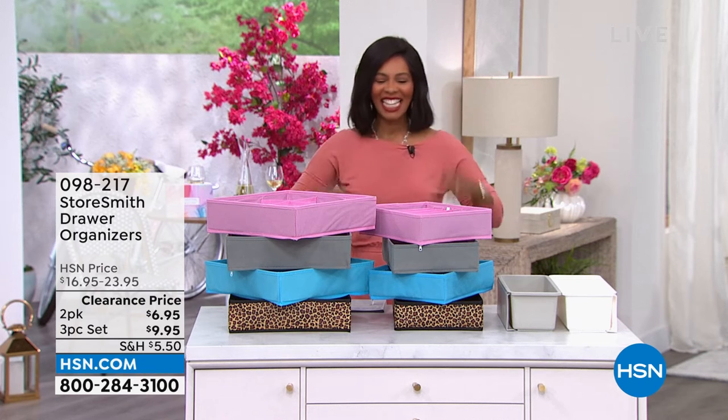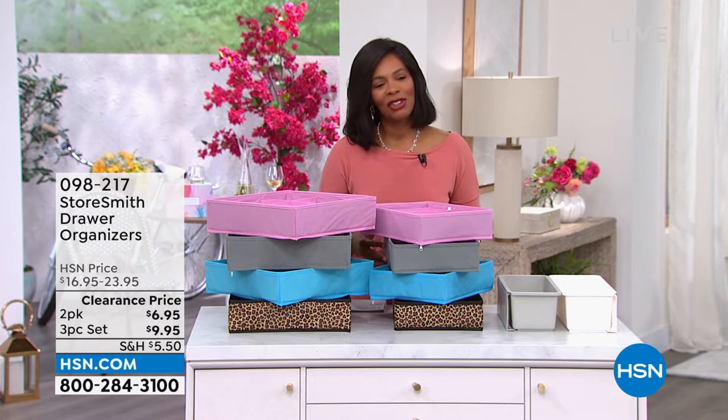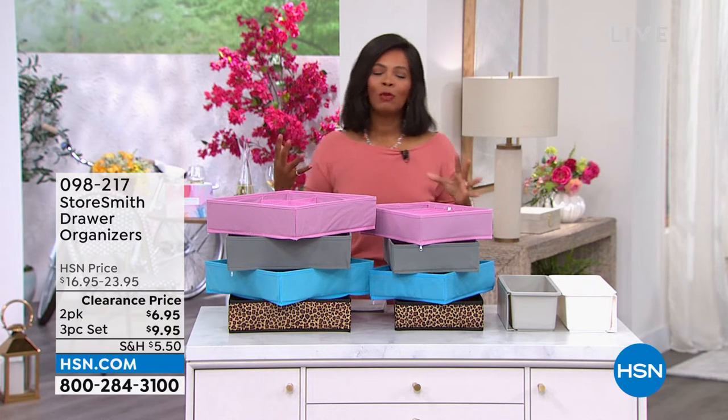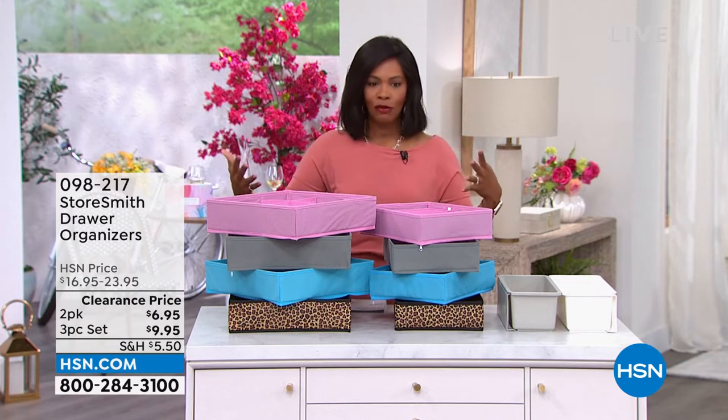Organize, shall we? This is one of my favorite things. And I know you're saying you don't get as excited as I do. You know what? Maybe that's because you don't have the right tools to get organized. We have the right tools — it is a lot more fun.